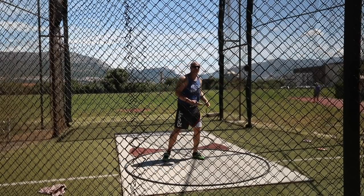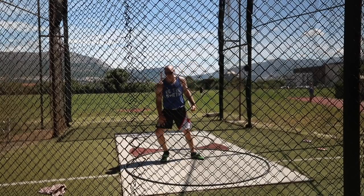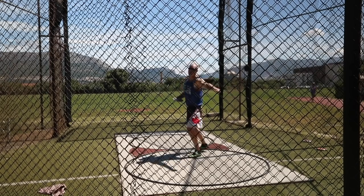Just trying to wind up, keep the disc with my shoulder. Making sure that I'm reaching back nice and long to get over top of my right leg, and then just try to keep the disc with me on the finish.